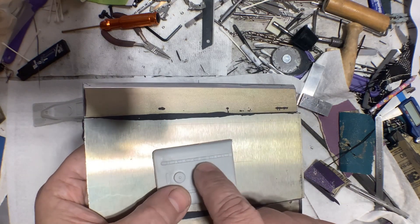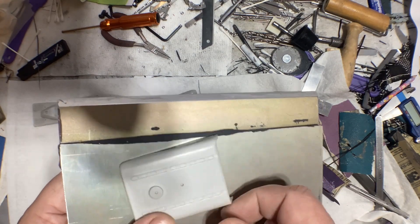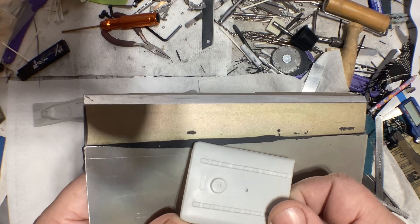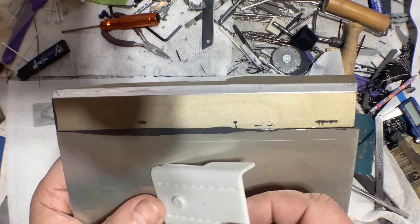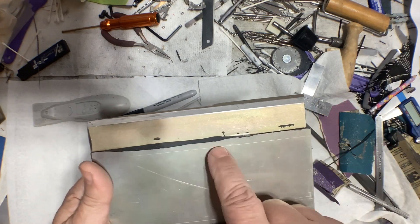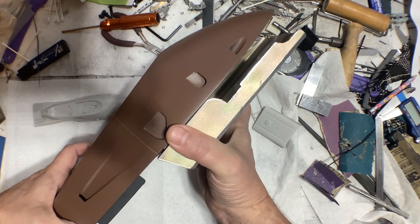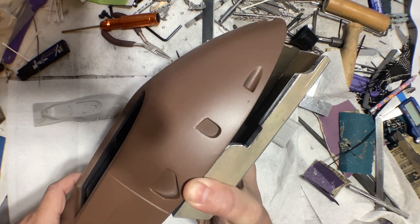I need to take all the measurements for all the recesses and how deep they are — it goes in and down and up — so I'm going to take a lot of measurements, figure that out on the DRO, get the setup in the mill, and see how it turns out. If it looks like garbage I'll fill it in with Bondo and try again, but I'm expecting it should be fine. I also need to finish rounding that corner off — but I want to machine those details in first in case I screw that up. Do the hard part first. Comparing it to the carbon fiber piece, it's looking pretty good so far.